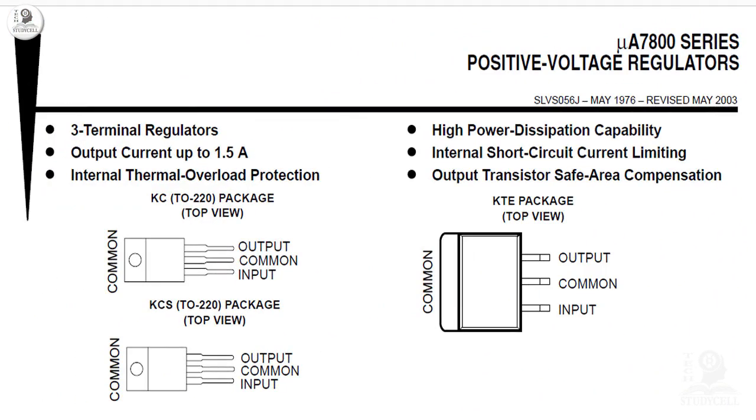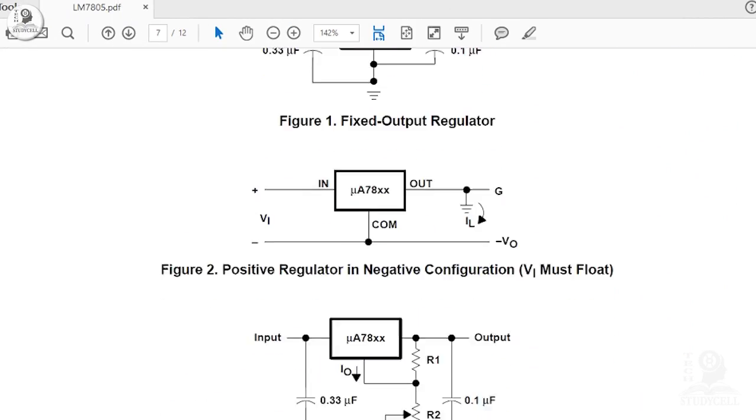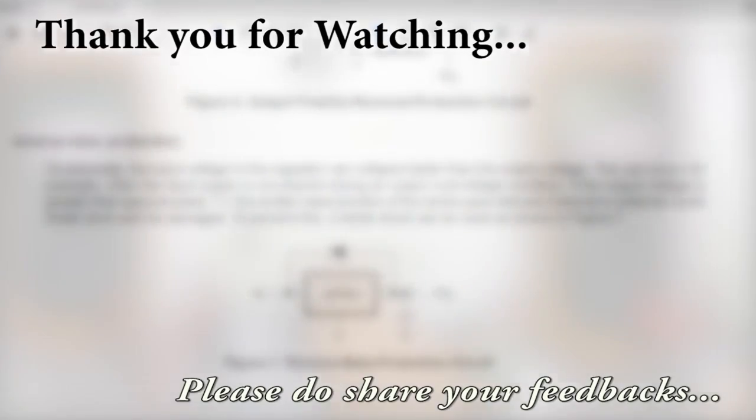Now we will discuss some important ratings of this voltage regulator IC. You can draw a maximum of 1.5A at the output from this IC. There is another important feature which is thermal overload protection: if you accidentally short-circuit the load at the output of the IC and the current increases beyond 1.5A, this IC will automatically shut itself down — which is the internal thermal overload protection. We can also find many circuit application examples from the datasheet, which I have downloaded from Texas Instruments.